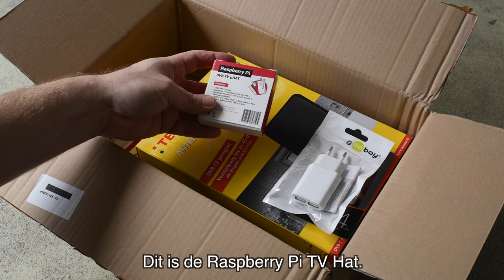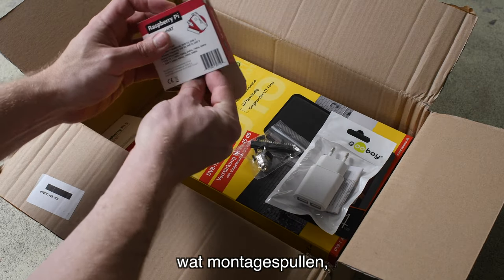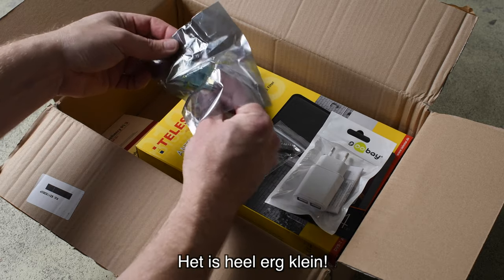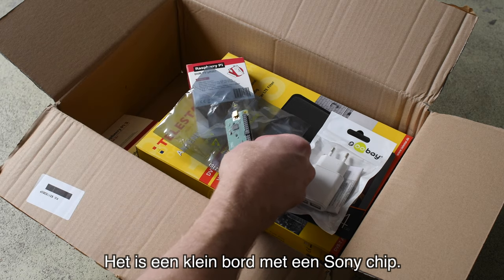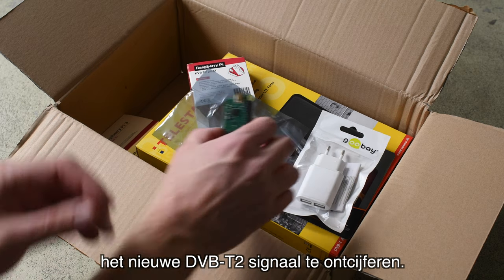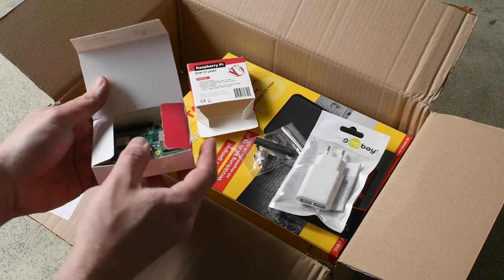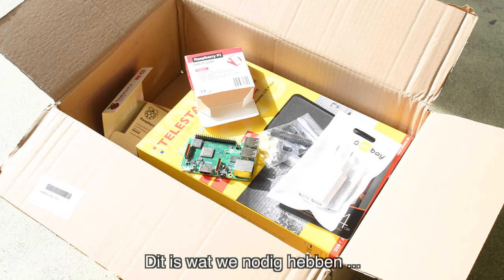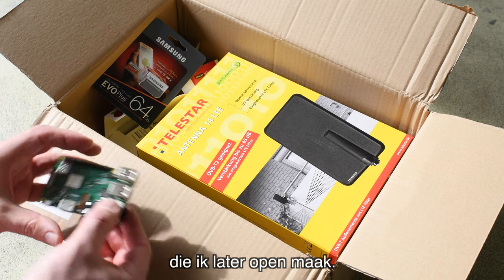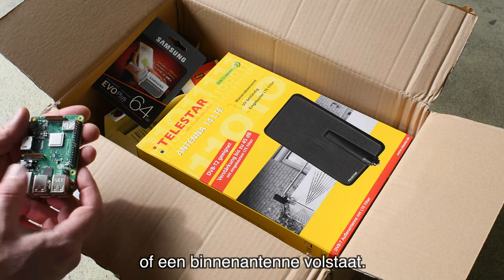This is the Raspberry Pi TV hat. Let's see what's inside — some mounting tools. This is the actual board; it's very tiny and it has a Sony chip. This should be capable of decoding the new DVB-T2 signal. And then we have the Raspberry Pi 3B Plus, the latest model. So this is basically what we need to set up our TV system. And of course there's the big box which has the outdoor antenna.